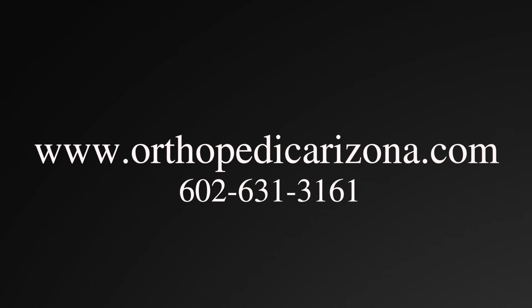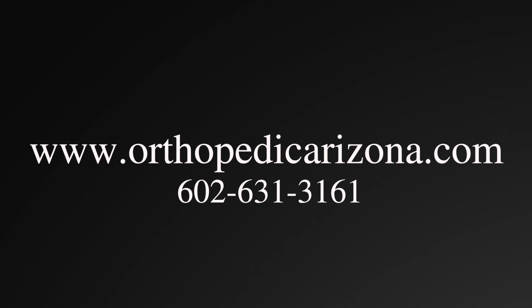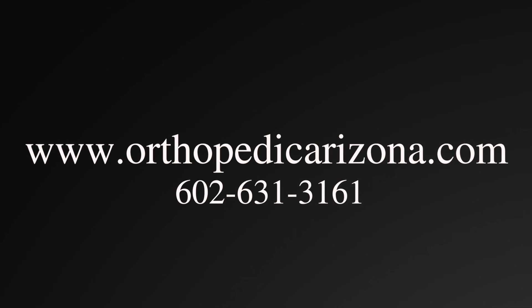For more information on this condition, please visit my website orthopedicarizona.com or call my office.